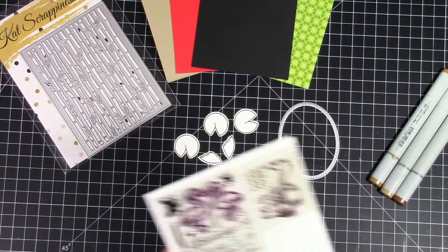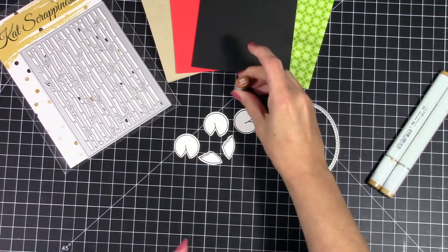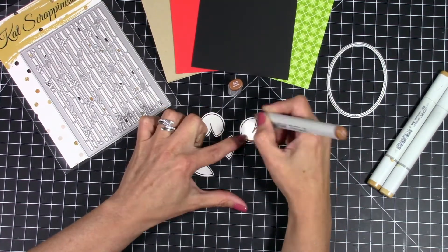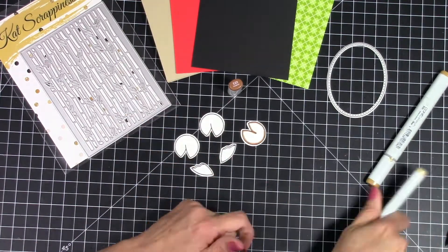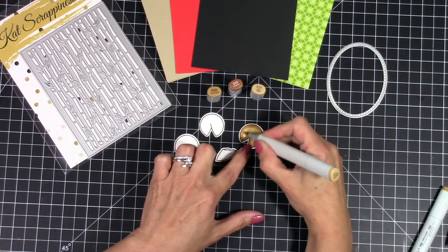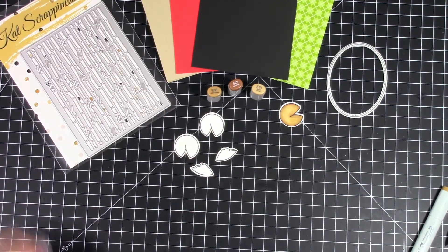I'm going to start off by coloring the little fortune cookies that come in the Lawn Fawn Year 8 set. I'm going to be using some E23 and that's going to go all along the outside edge just to give it that nice shadow. Then E55 is where I'm going to blend that out, and then E31 for the center. I'll set that off to the side and let it dry and then do the rest.